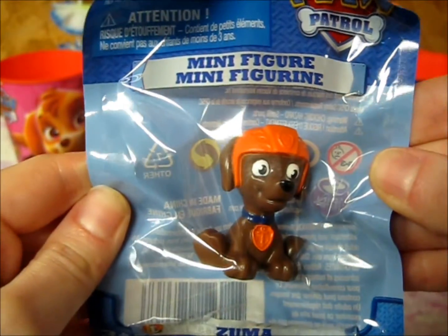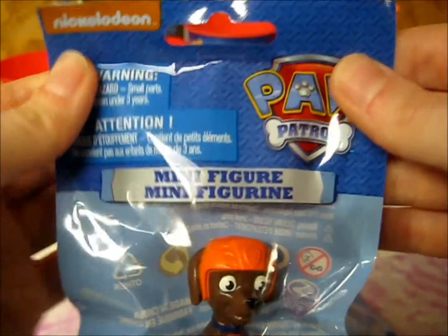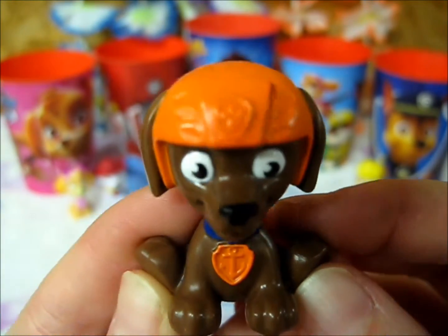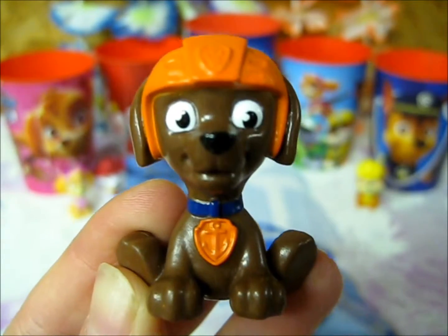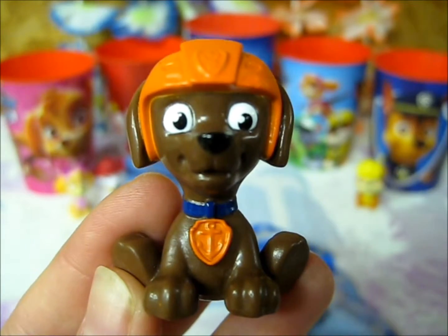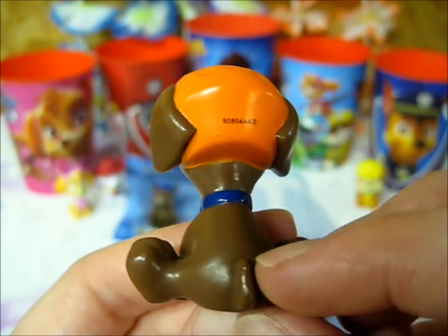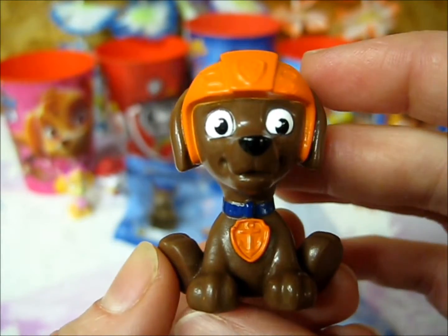Next up, we have Zuma. You can see the little anchor at the bottom of this package. So here we have Zuma, our chocolate lab. He's got his water helmet on, the paw on the top, and the anchor on his collar.